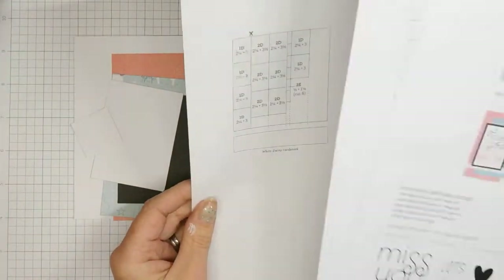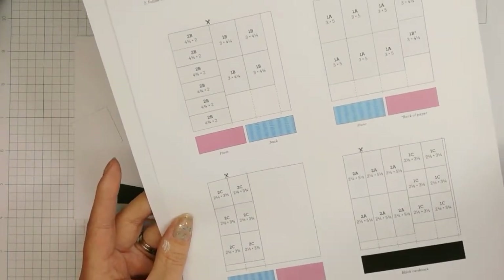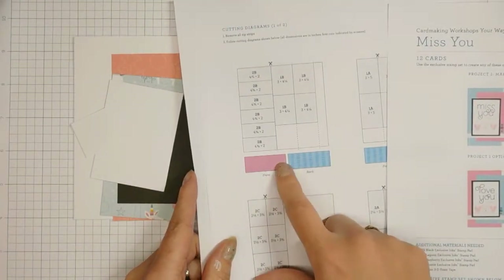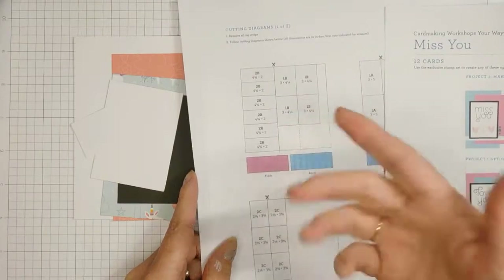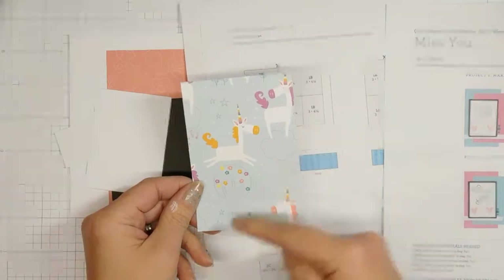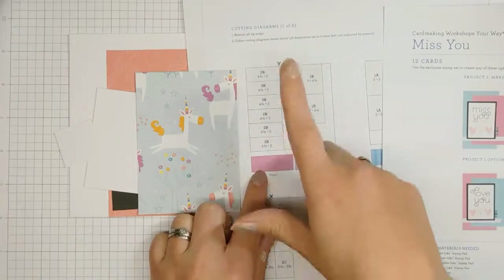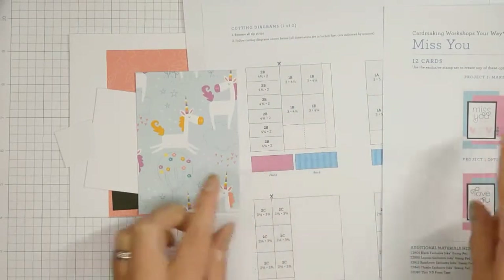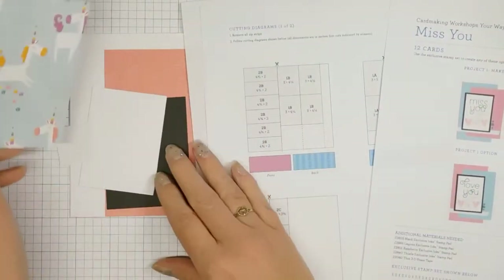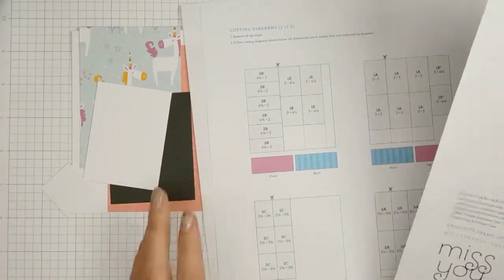I already pre-cut my papers for both cards using the cutting diagrams, so that should save time. One thing to note: when you cut, make sure your design is oriented correctly — so the rainbows and ponies go across, not up and down.